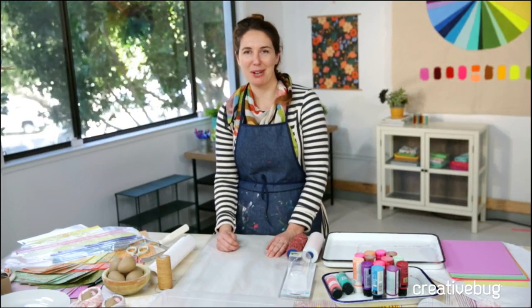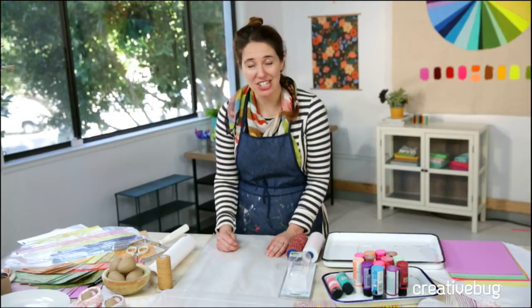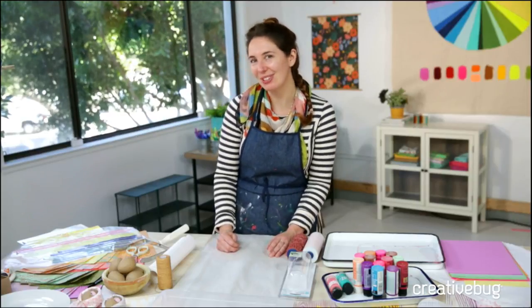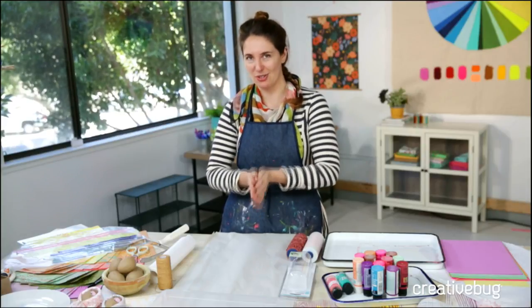Welcome to Creative Bug. We're coming at you live like we always do on Tuesdays and Thursdays. Sorry if you were watching and we cut away — we had a little technical difficulties, but we're back and I'm really excited to share with you some awesome Easter decor.